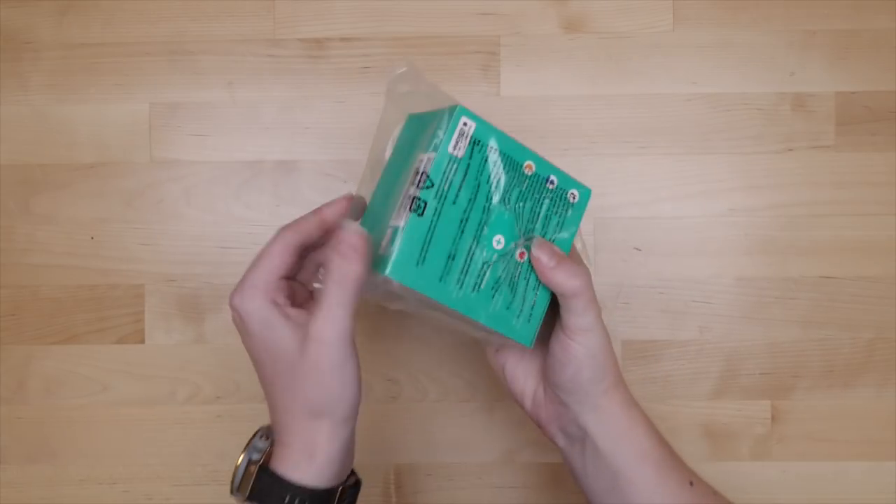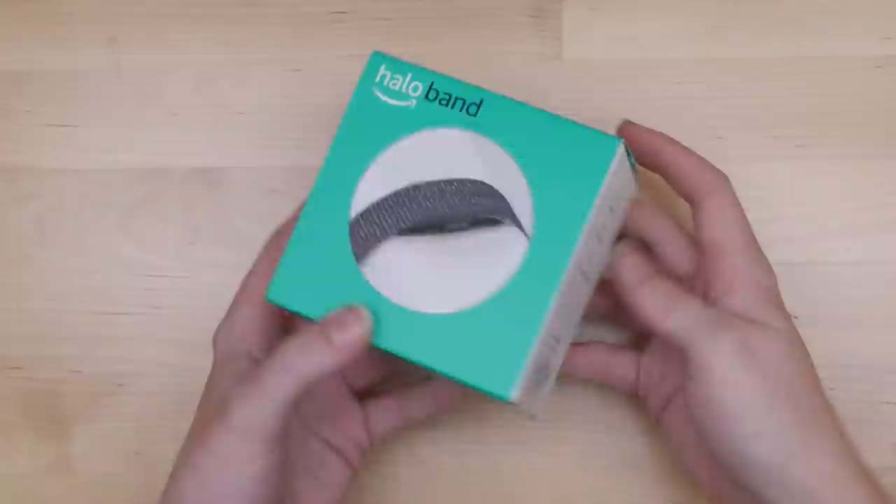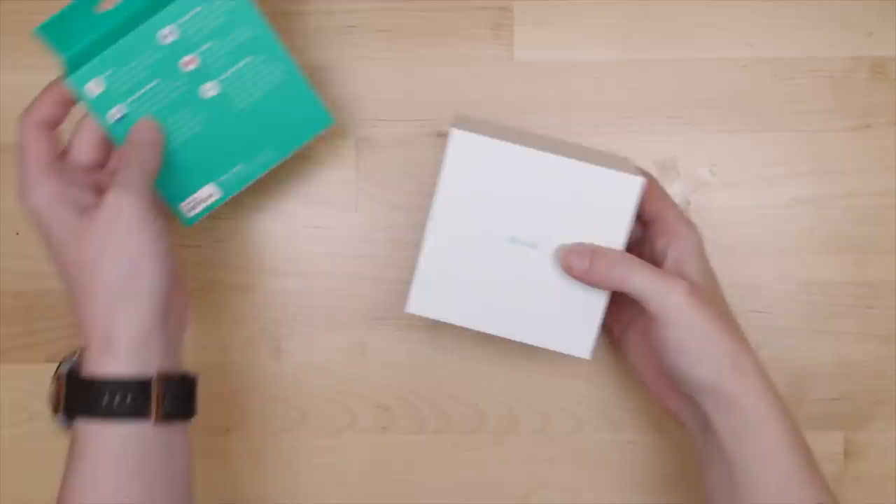Hey, it's Becky. Welcome back for another Gadget Teardown. This time, we're taking a look at the Amazon Halo Band, a fitness tracker that also provides tone of voice analysis.